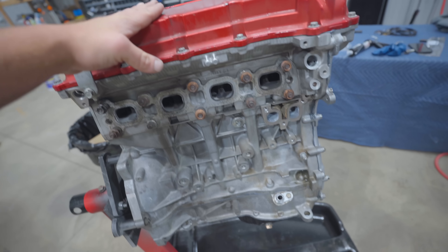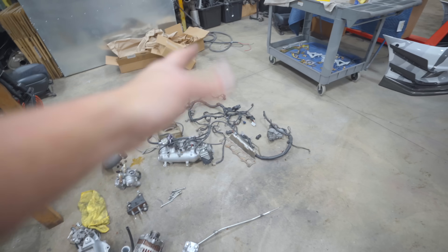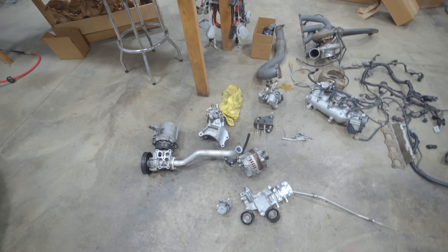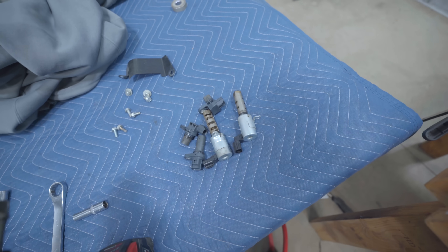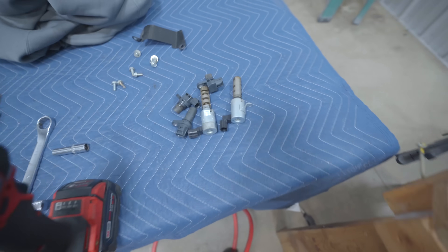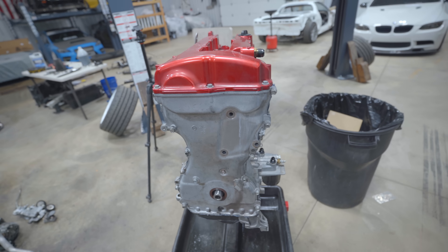The motor is 100% complete. Now before it goes back in the car we're going to dress it up with everything - AC compressor, water pump, alternator, power steering pump, intake manifold, turbo kit, everything right here, wiring harness. We need the various sensors: MIVEC solenoids, cam sensors, crank sensor - things like that. We're moving right along.